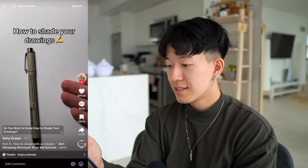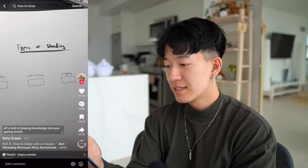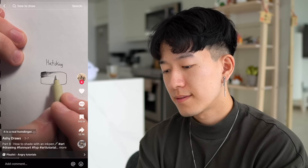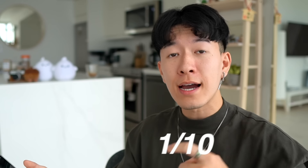So you want to know how to shade your drawings? Luckily for you, daddy Ash is here to pinch off a turd of drawing knowledge into your gaping mouth. Our first shading method is called hatching — it is a real humdinger. This is the drawing I made. What the... it's too early for this. That was a solid one out of ten, get out of here.